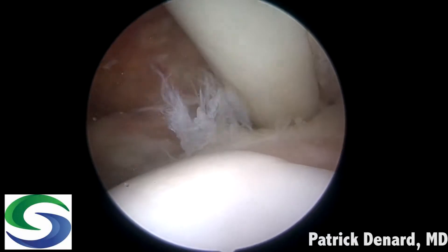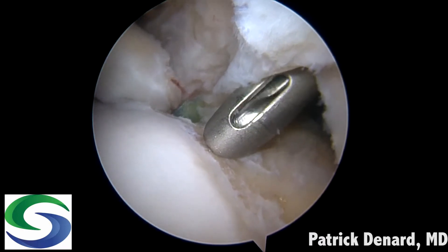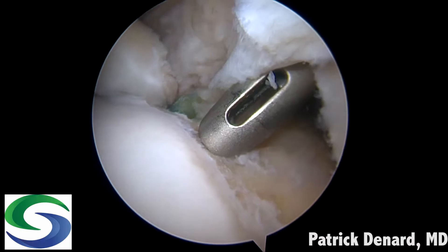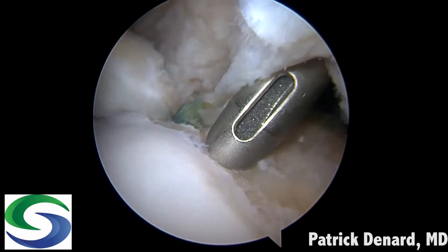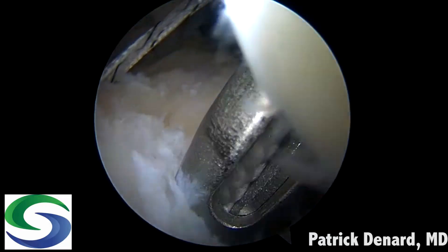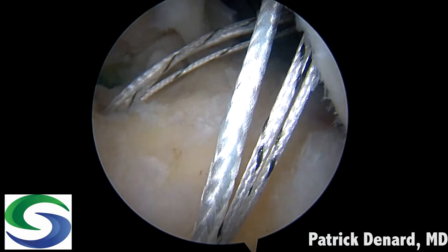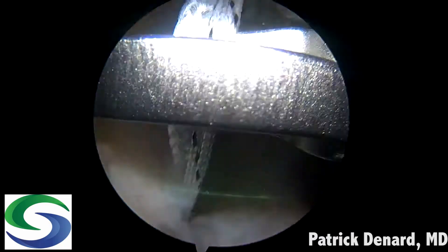First case: a right shoulder in a gentleman in his 40s. His biceps is intact and he has a full thickness rotator cuff tear with minimal retraction. I've done a biceps tenodesis for subscapularis repair in this case. A knotless 2.6 millimeter fiber tack anchor is placed, with a spinal needle used as a guide, and a second anchor is placed percutaneously. The bone socket was drilled but can also be punched.